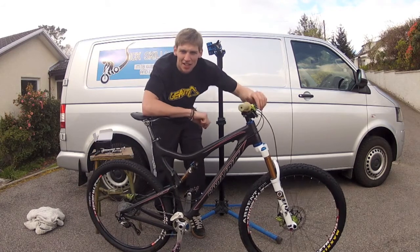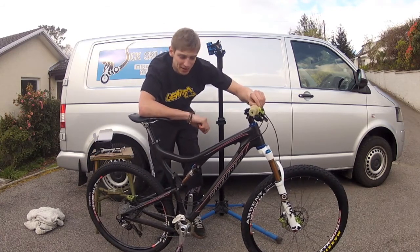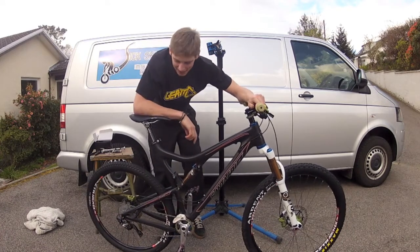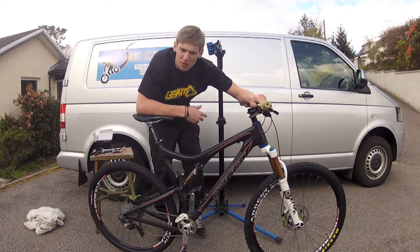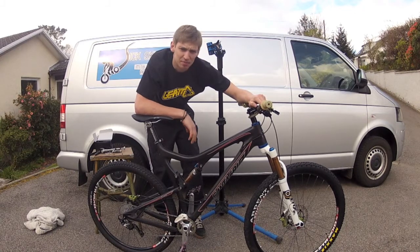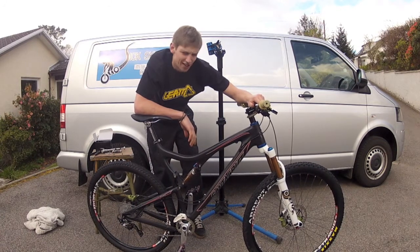Unfortunately, due to some financial issues, I can't actually afford a downhill bike at the moment. So until the business gets all up and running and I start earning some money, I'll be riding this at the downhill races. The wheels are three inches bigger than the 26ers, so my feeling is that equates to some of my three inches of suspension — so it should be fun. I reckon it'll be awesome.